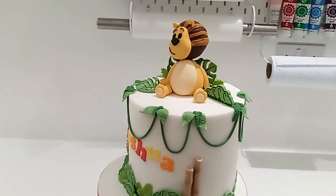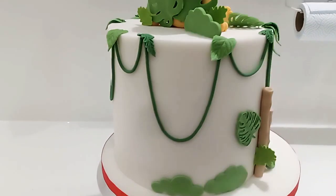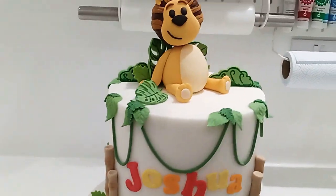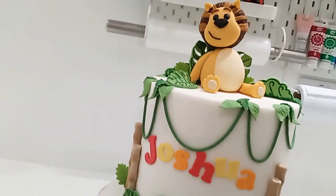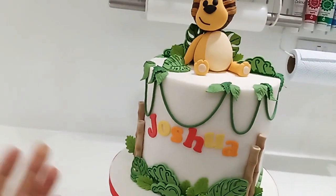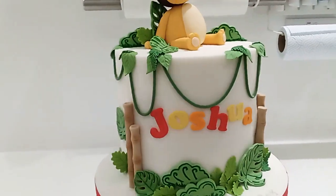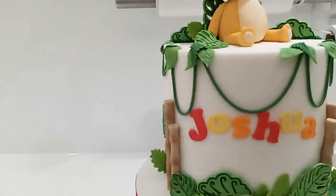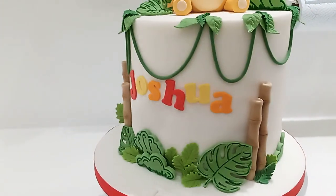This one is Rara the Lion, a popular young kids TV character. I've matched him with some jungle-like foliage, and some bamboo sticks, which I've made all by hand.